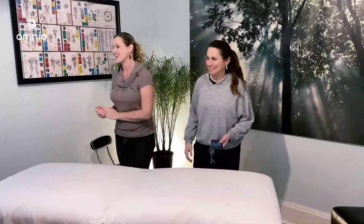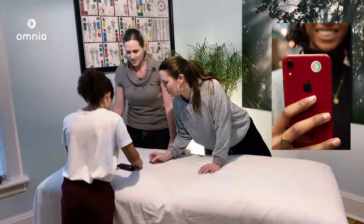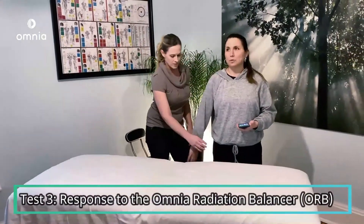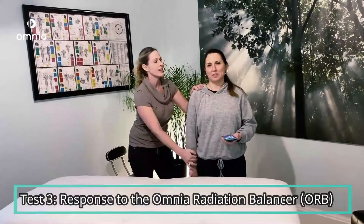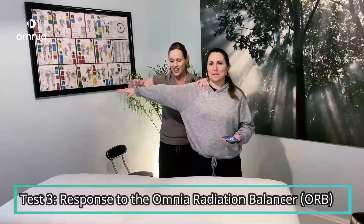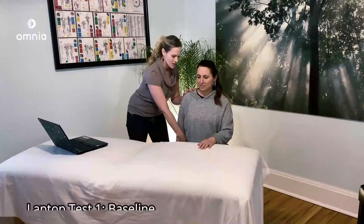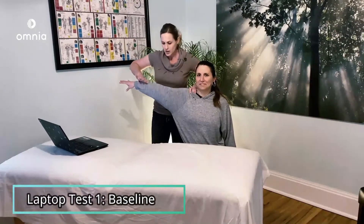Omnia radiation balancing — let's balance her. Okay, muscle testing round three. Holding the lats, holding in nice and strong — oh wow! Good. Holding the arm down, holding. Oh wow, I could probably do chin-ups on her shoulder. Holding the arm in — she still remains strong. Holding the arm out, don't let me push down — she's strong.